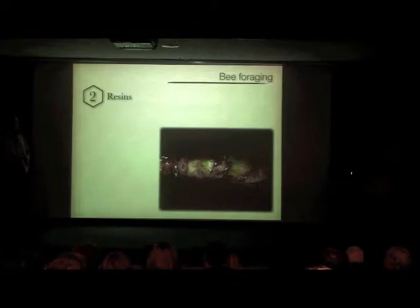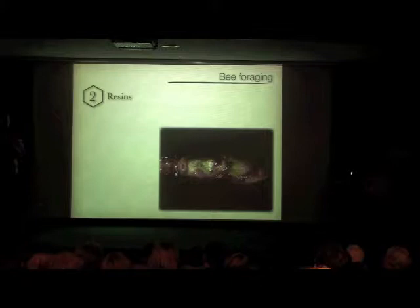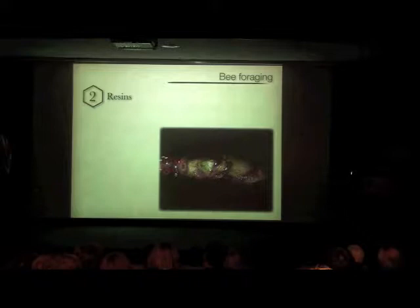They also forage for resins, which are produced by a lot of different things — pine trees, gymnosperms, and many flowering plant trees. This is a birch bud, and the little shiny dots and glistening crystals on the stem are resins. The bees collect those resins, bring them back to their hive, and create a substance we call propolis.